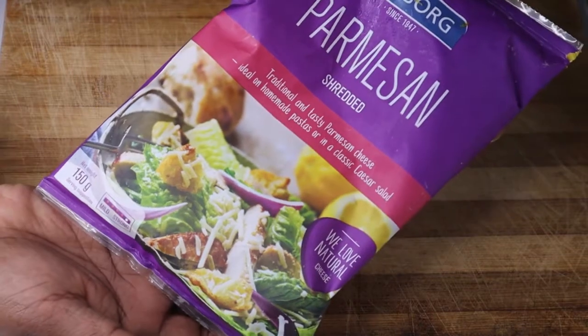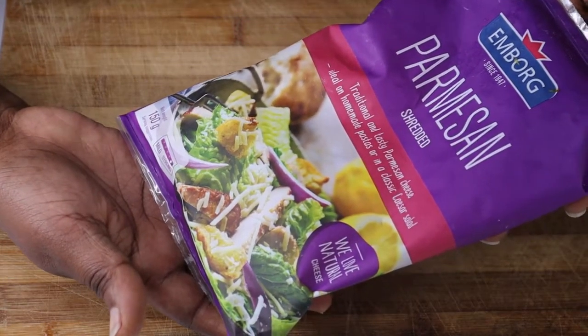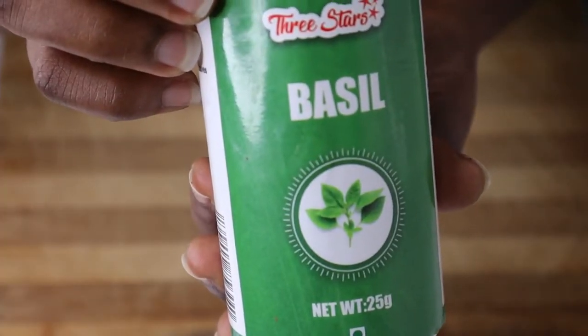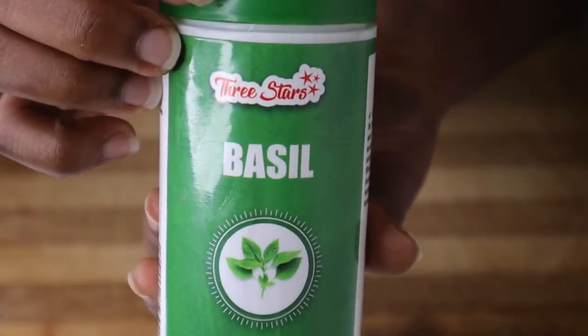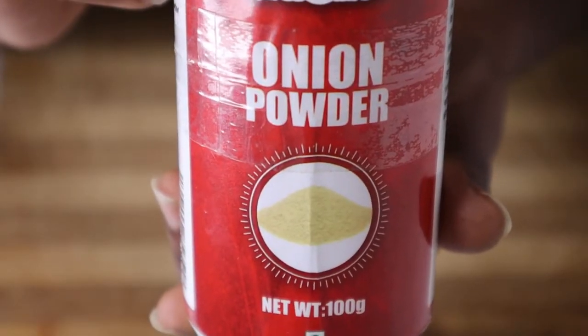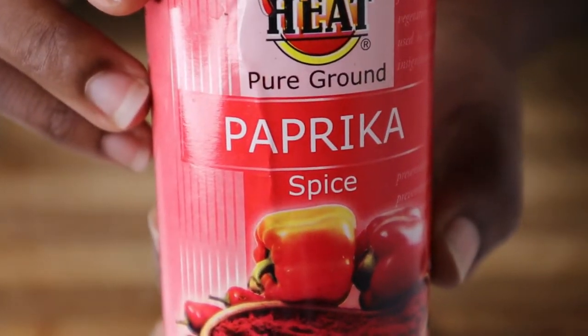Today I'm going to be showing you my alfredo broccoli and king clip fish recipe. On the screen right now is the list of ingredients that you're going to need for this recipe, so please gather them up and let's cook.